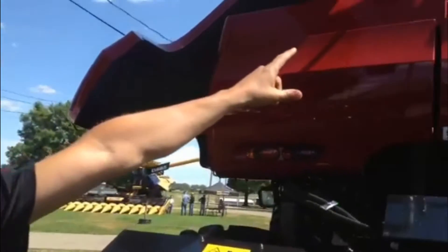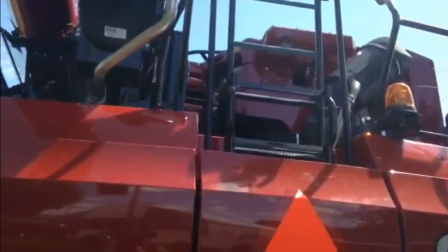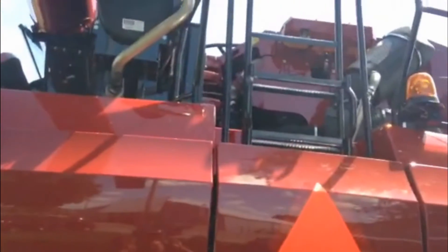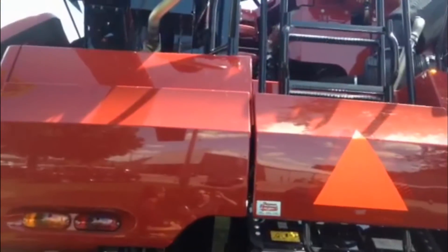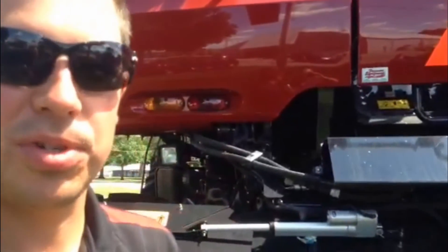When you get your machine out of the shed for the first time for the season, make sure that you check in your radiator area where your cooling fan is. Raccoons like to make a home in there, and it can be very expensive if we don't get those out before we start the machine.